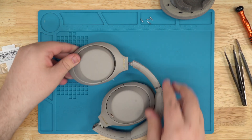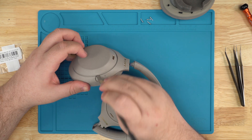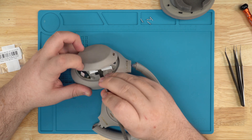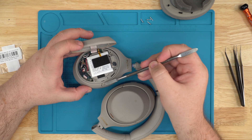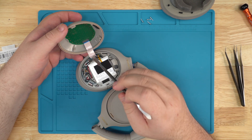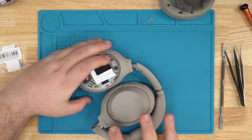Once those screws are out, flip the headphones over. Use your pry tool again. Get right underneath this part and just a little — don't gotta pull on it too hard. You don't want to pull on the other side; on the inside part you want to pull. If you pry up here you have a chance at damaging this ribbon. You damage this ribbon, you need an outside cup — a lot of no-no's there.